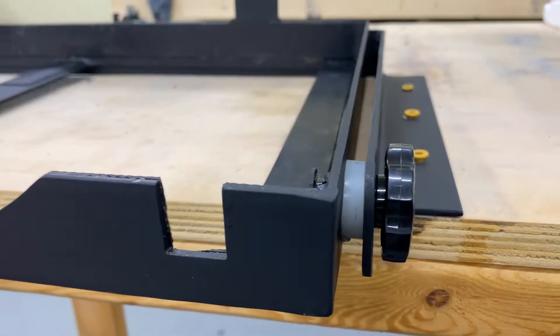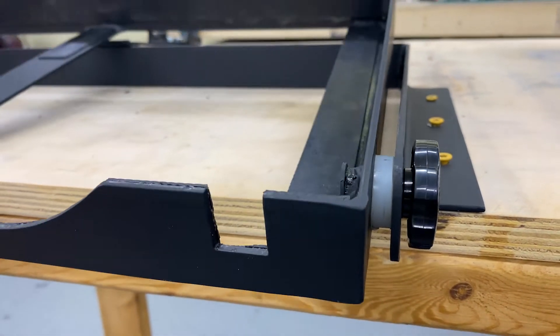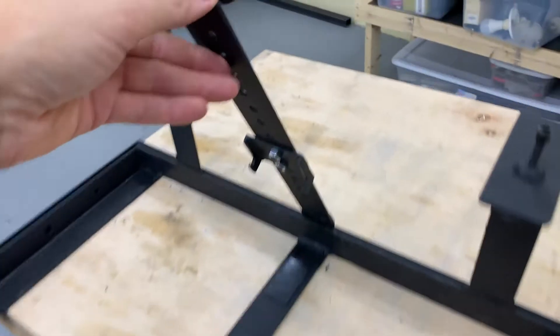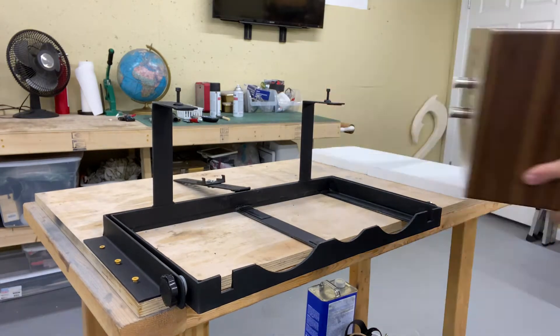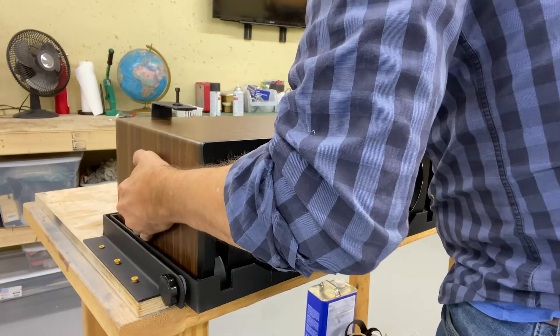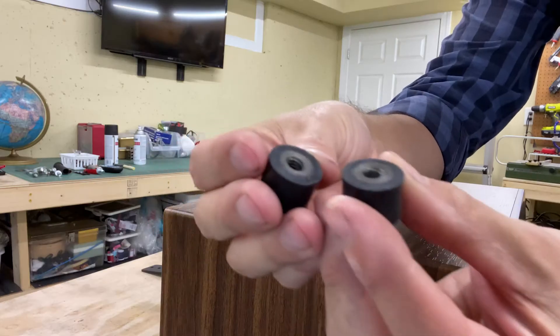Here's the final product — finished and painted and ready to go. Here I am demonstrating how to install the speaker into the mount. Fits like a glove, or like it was custom made for it.